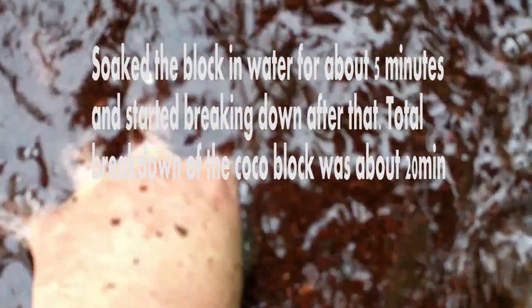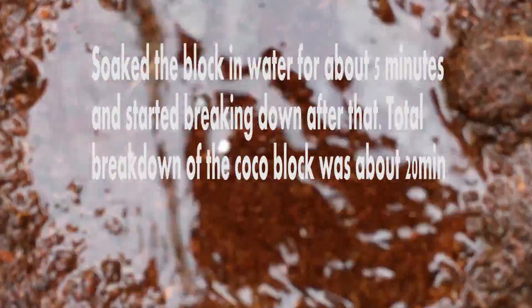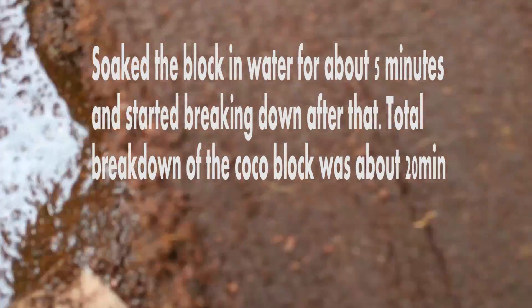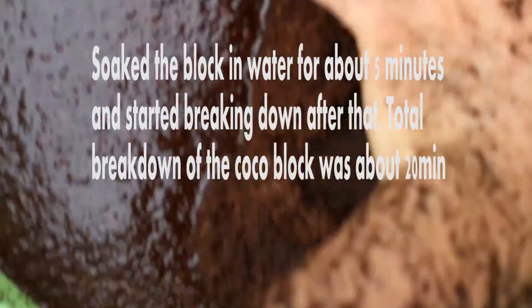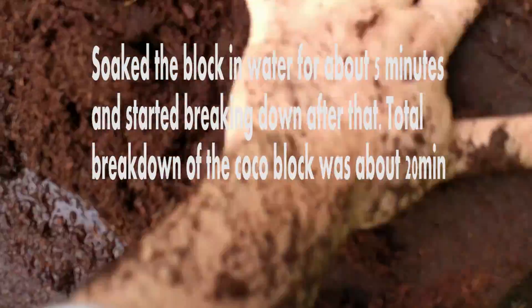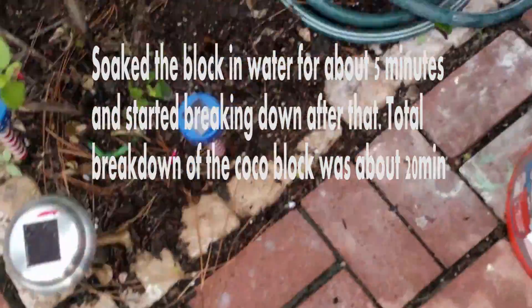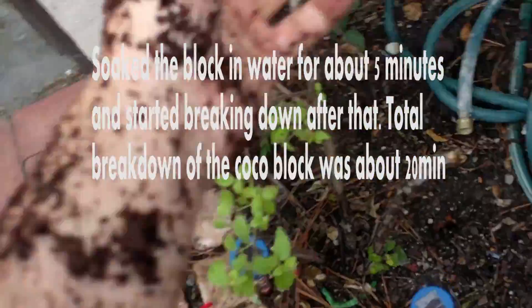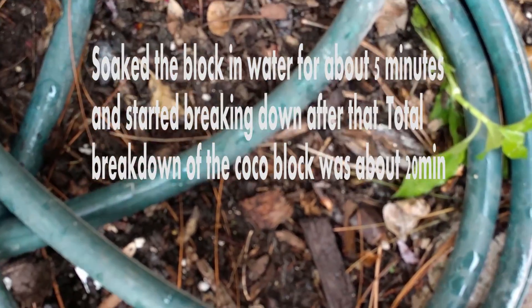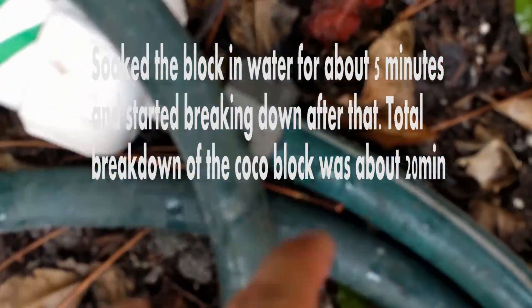Some coconut coir here. Let me use the shovel to work with it. Look at the garden grow!